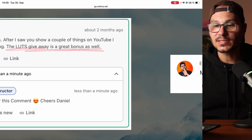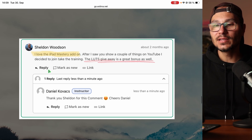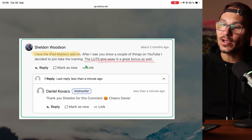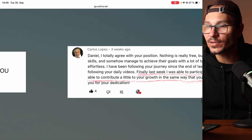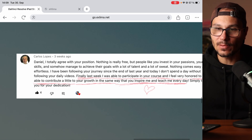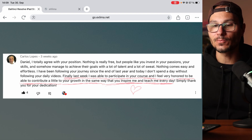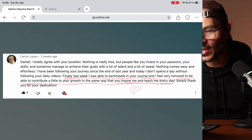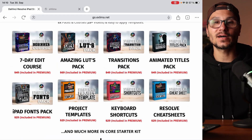Here's what some of my followers and masterclass members had to say. One said: 'I love the iPad mastery, I saw you show things on YouTube, decided to join the training — the LUTs giveaway is a great bonus, you just saved me $200, thanks a lot.' Another, Carlos, wrote: 'I totally agree — nothing is really free but people like to invest in their passions. Last week I participated in your course and I feel honored to contribute to your growth the same way you inspired me every day.' And this amazing pack will help you edit faster in DaVinci Resolve on the iPad.